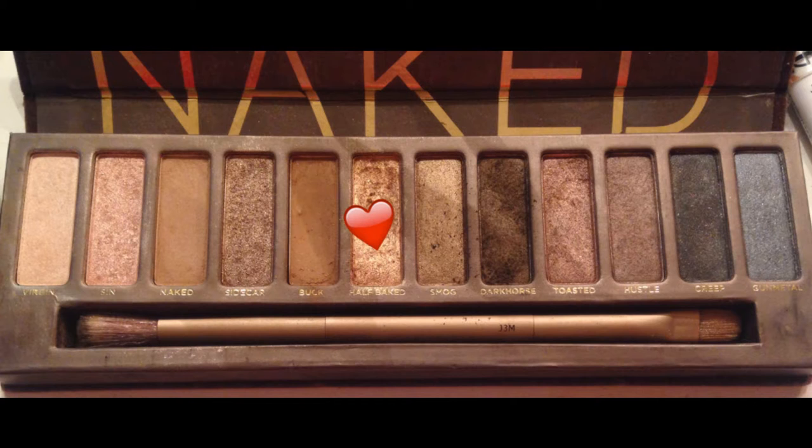Start this look by using the NYX Jumbo Eye Pencil in Sparkling Nude and apply this all over your eyelid. Then for the Naked Palette, take Half Baked on a flat eyeshadow brush and apply it pretty much all over your eyelid.